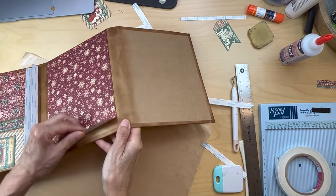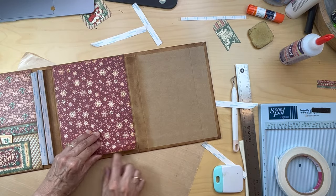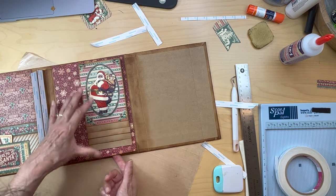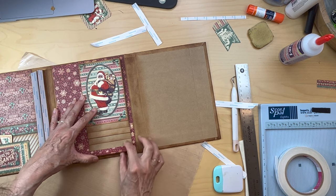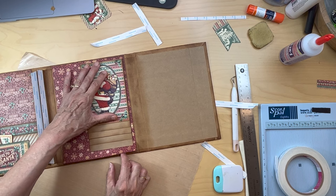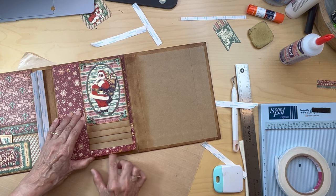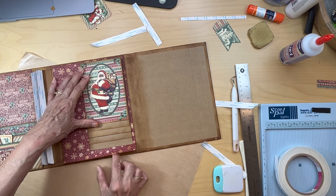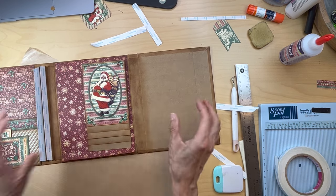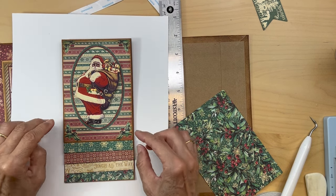I was just about to pull this tape at the bottom — do not adhere it down here yet. We need to put the closure for our waterfall and we're going to slip it down underneath here. Good thing I didn't pull that tape. I'll make a note in the video: do not adhere the bottom down until we're done with the closure.